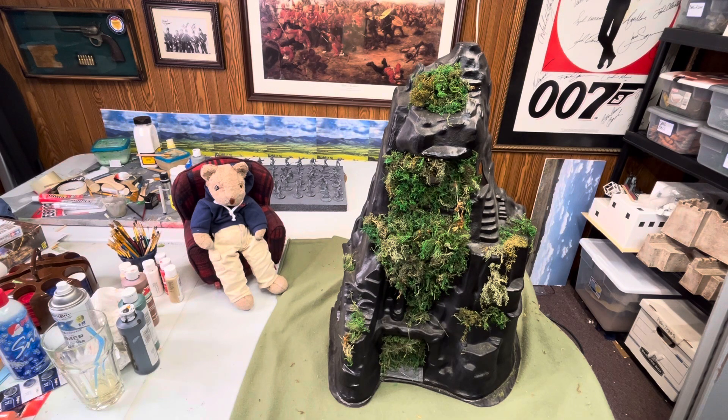Hello everyone, Bill Molyneux here for Bill's Wargame World, and Goober's still sitting there for my book review. I'm gonna get the table ready for Operation Burma in 54 millimeter scale, and you're all wondering why you're seeing a weird Navarone Mountain sitting in front of the camera.